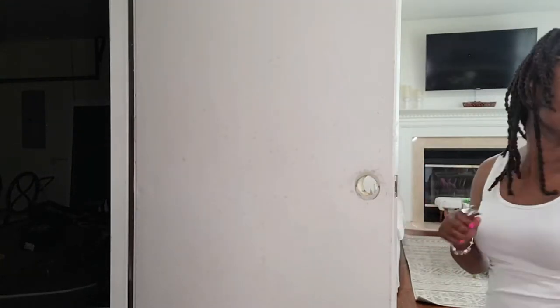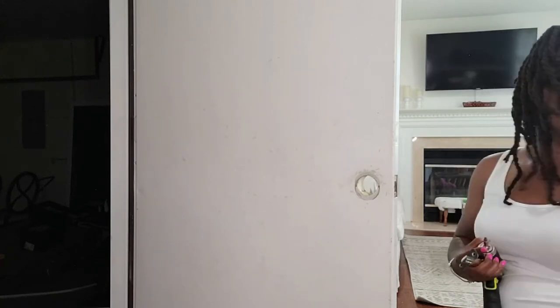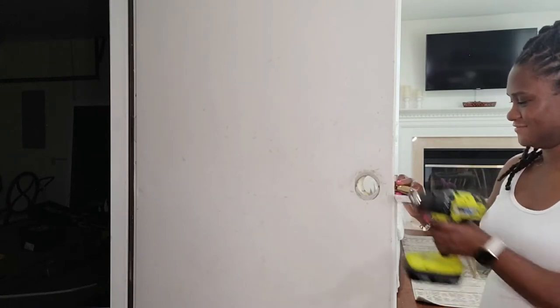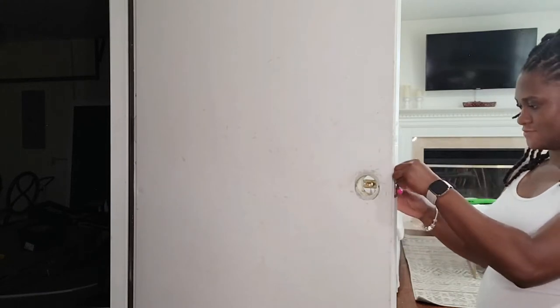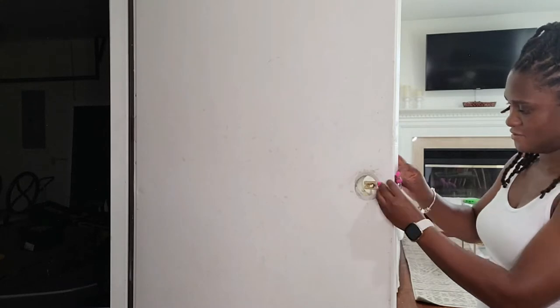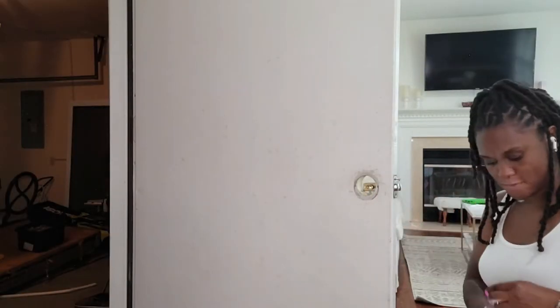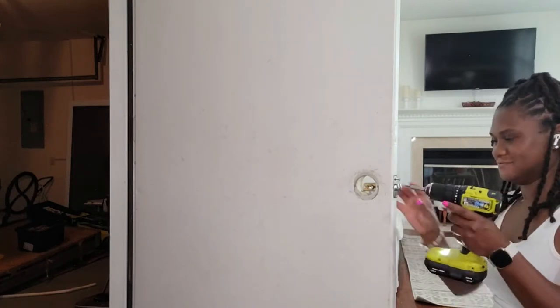Today I'll be installing the Sifley X Smart Lock in the color black. You can find this lock on the Sifley.com website or purchase it on Amazon.com. This 6-in-1 keyless entry smart lock has 6 ways for you to unlock your door: whether you use your fingerprint sensor, custom passcode, key card fob, wireless key fob, 2 backup physical keys, or the fully functioning app. Never worry about forgetting your keys and locking yourself out.